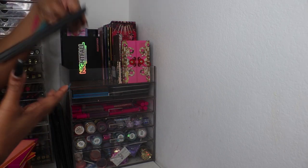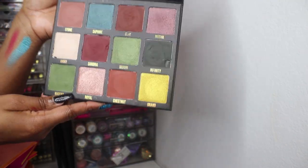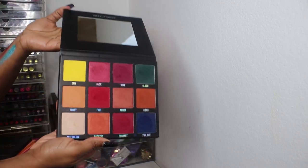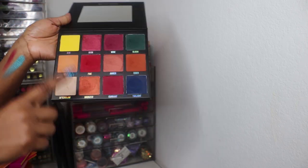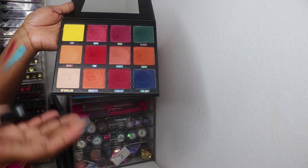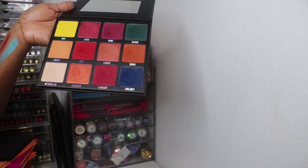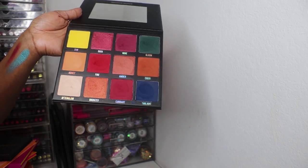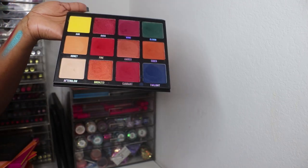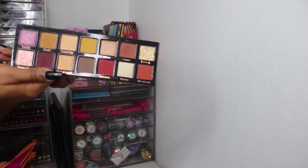I have two Makeup Shack palettes up here because they're newer — I used them toward the end of 2019. This is the Majestic palette and this is the Nightfall palette from Makeup Shack. I didn't like them at first but they're good, very affordable. The shimmers are more of that classic shimmer from back in the day, not the dimethicone shimmers we have nowadays, but good palettes.